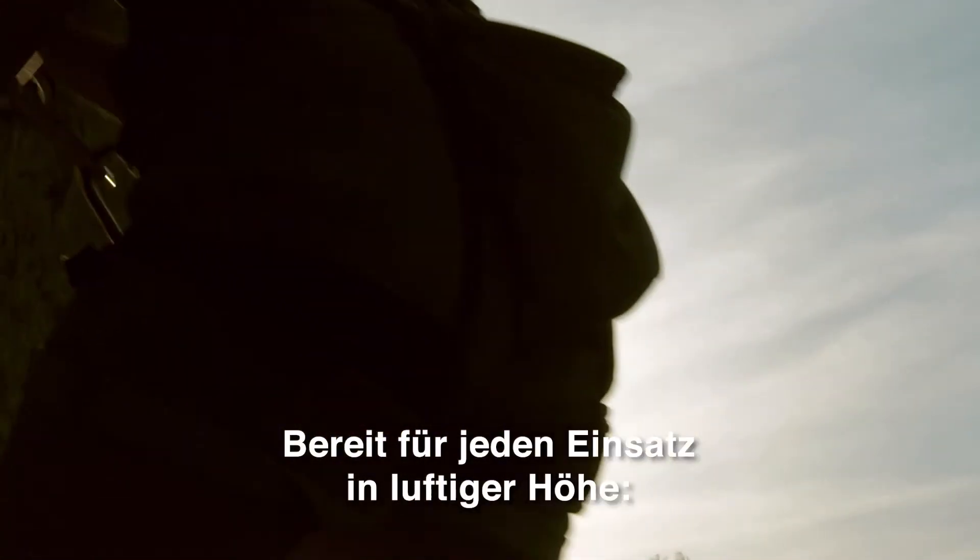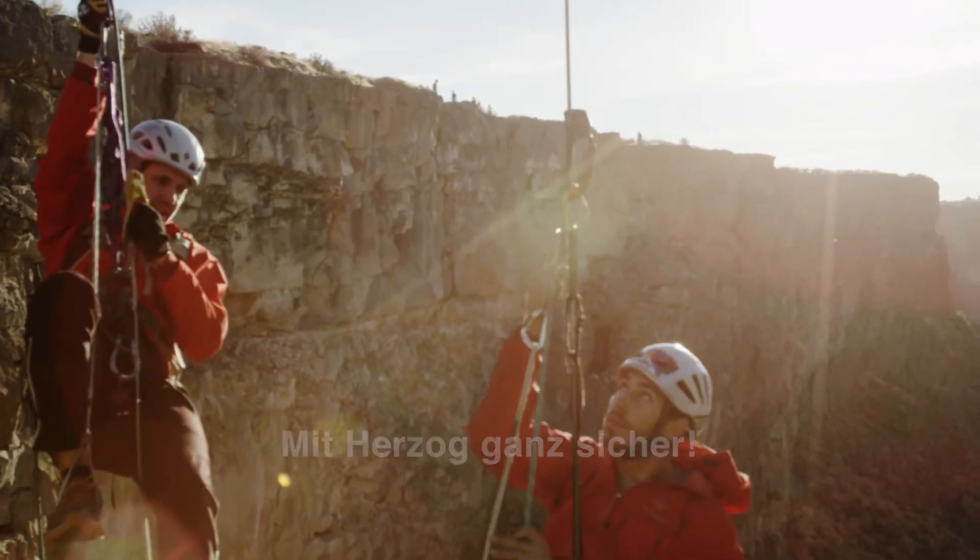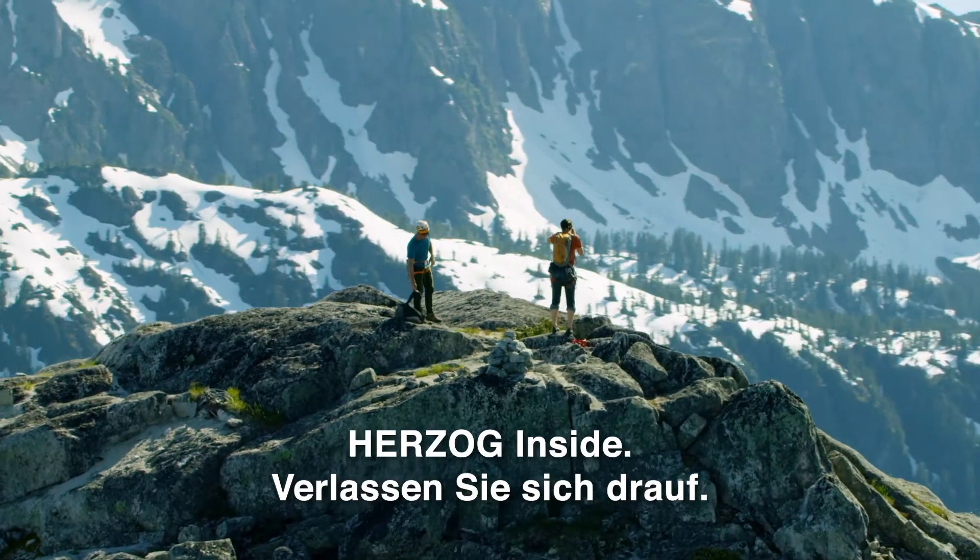Prepared for any task in airy heights with Herzog — for certain. It's perfect when there's Herzog inside.